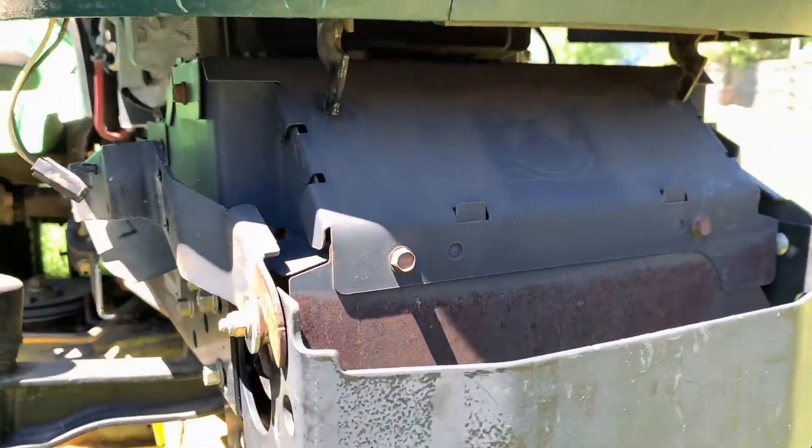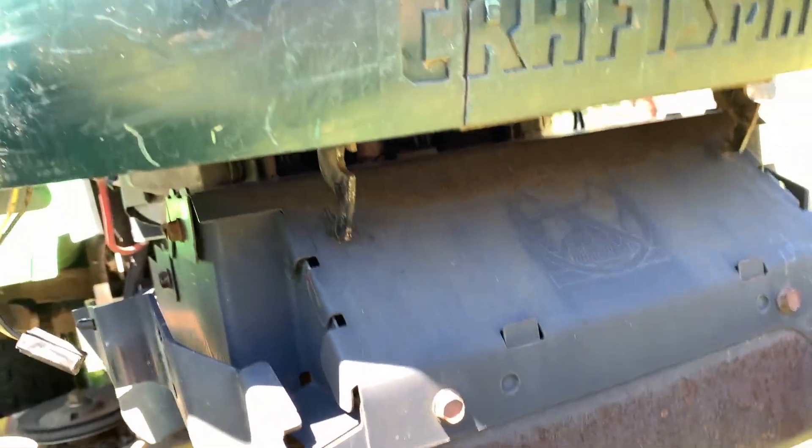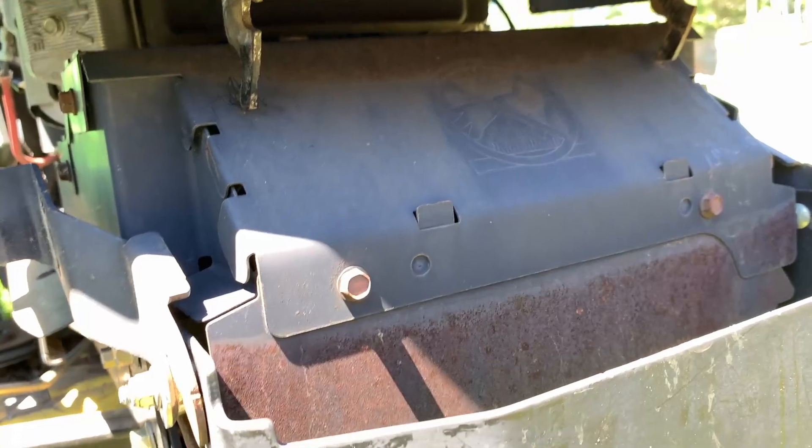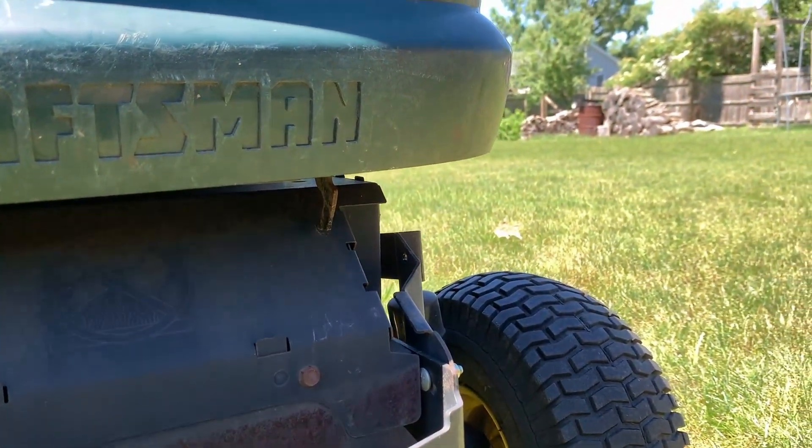Digging into this — those tabs right here are where it mounts on the Craftsman. They hold themselves up perfectly right there. I'll show you how I fabbed up the part that I did.